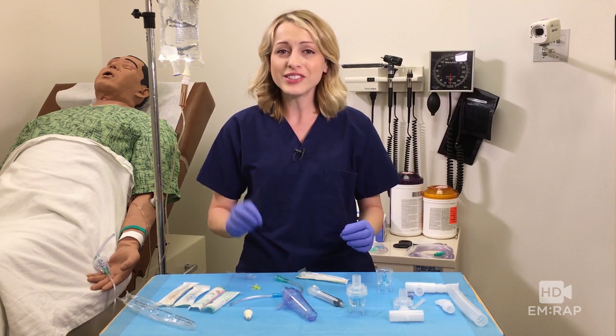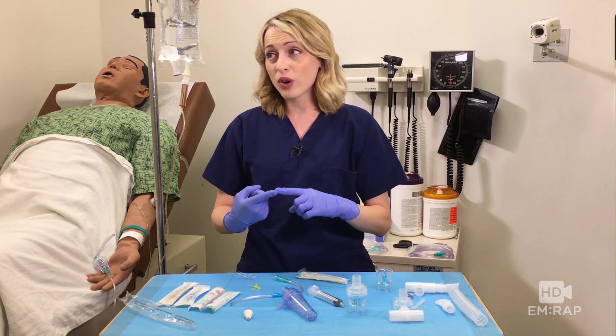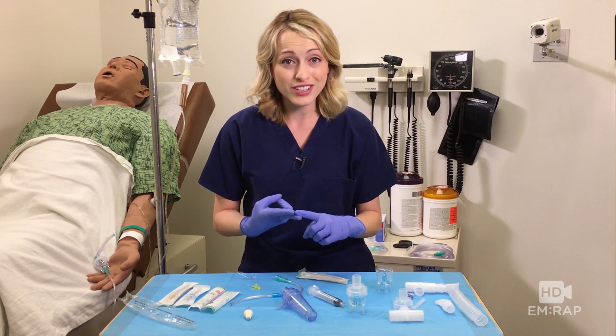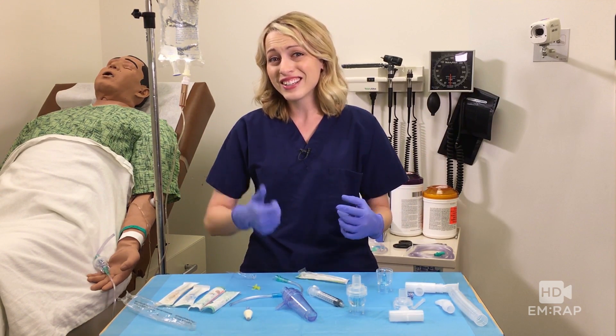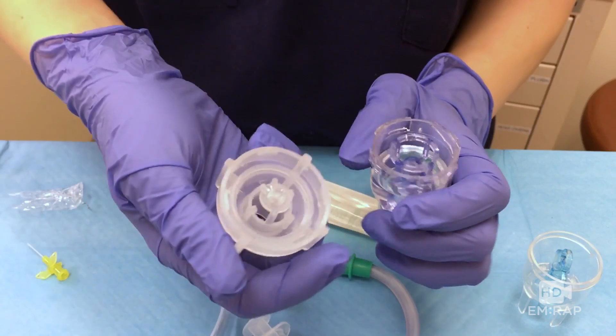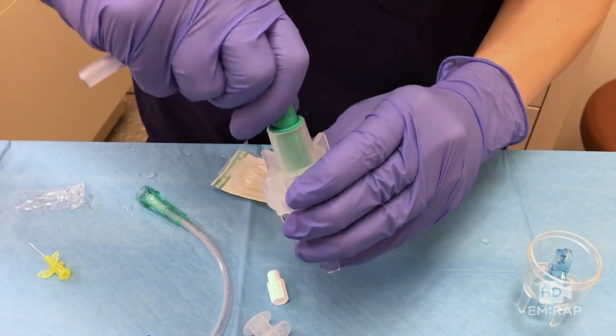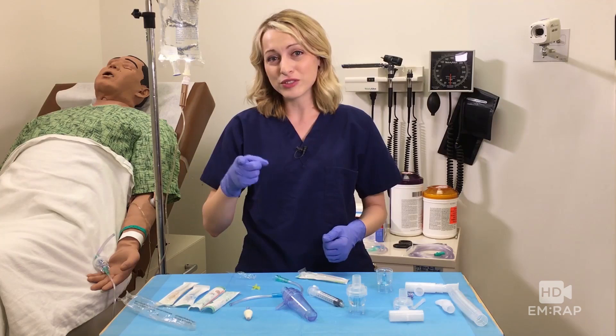But this is not going to work well if you need precise dosing, if you have an uncooperative patient, or if you need the medication administered rapidly. And that right there takes out most of the uses of intranasal medications. So if you think of something that you think is better than these methods, we want to know. Thanks for watching.